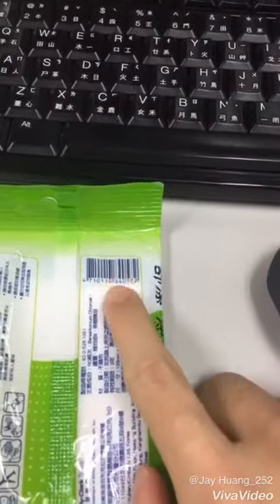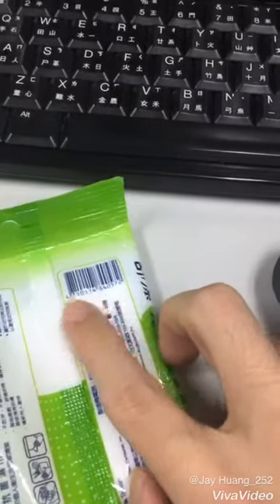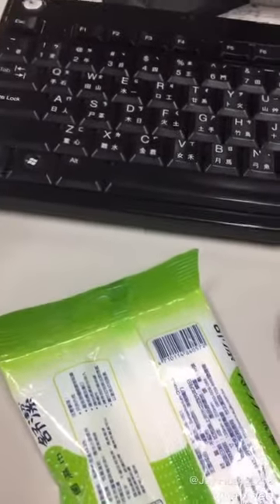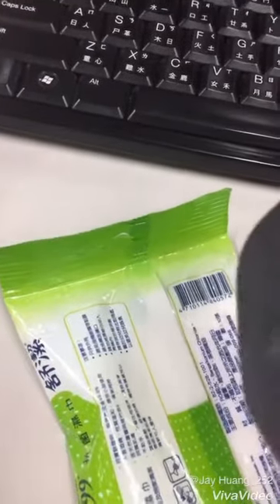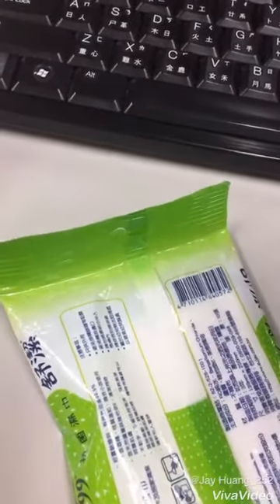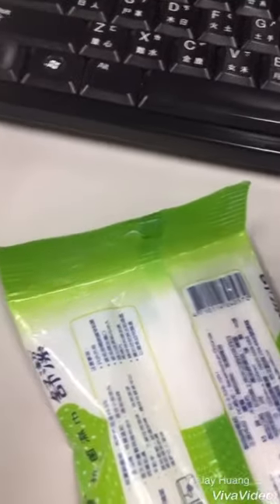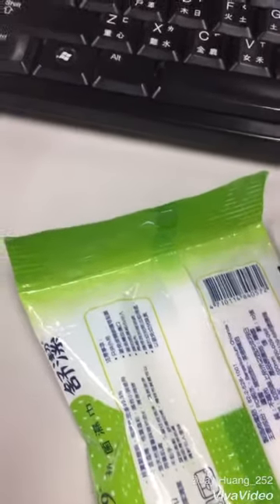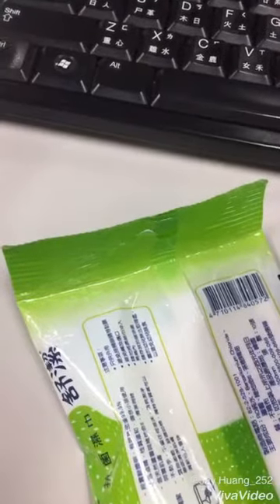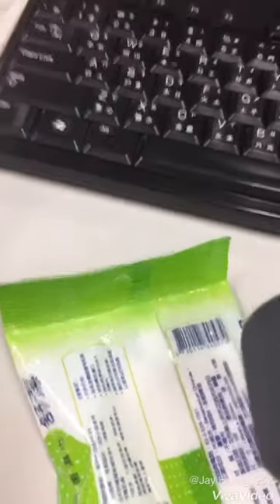This is a serial code, so we just scan this code. We can see if the barcode scanner can be used. So let's begin.